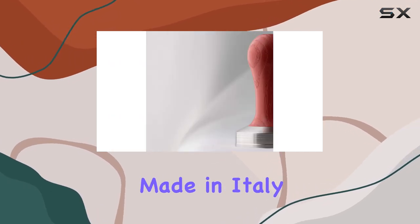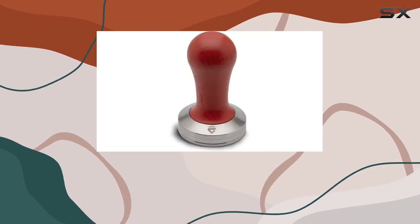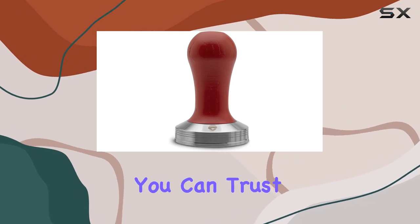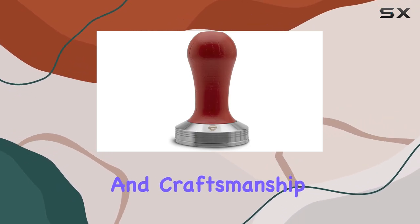It's worth noting that this tamper is entirely made in Italy, utilizing professional technologies and components to ensure the highest quality standards. Whether you're a seasoned barista or a coffee enthusiast, you can trust in the expertise and craftsmanship behind Lelit products.